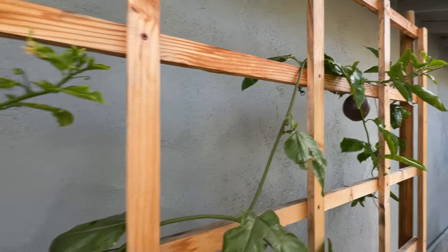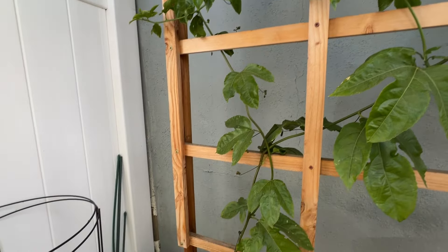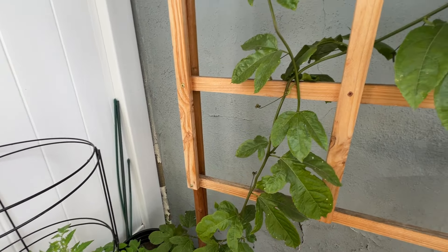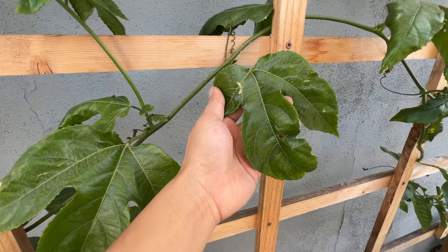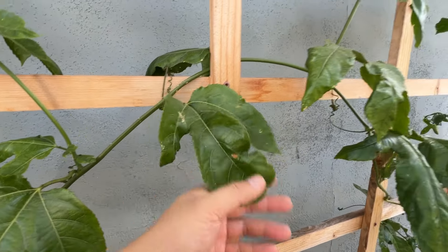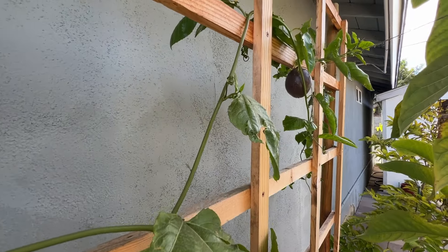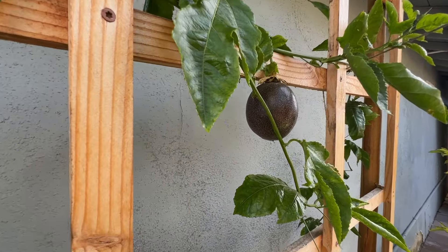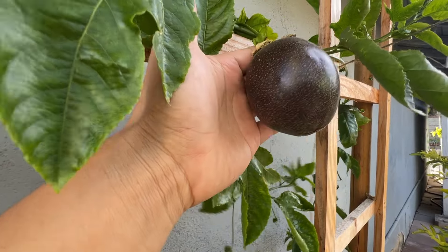I'm growing it really just to cover this trellis and because it feels a little exotic for visitors who come from locations that don't have passion fruit. That's about it — it's fun to have, but I wouldn't want it in the ground where it could overtake the entire house. Look at that — beautiful and gorgeous.